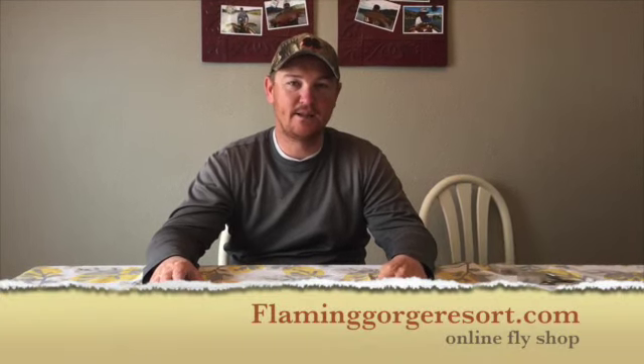Hey everybody, this is Ryan Kelly, the Green River Fly Fisher for the Green River Fly Shop at Flaming Gorge Resort. I'm going to show you how to do a really easy tandem rig for days like we have today. It's snowy, there's going to be thousands of blue wings out, and it's going to be hard to see.